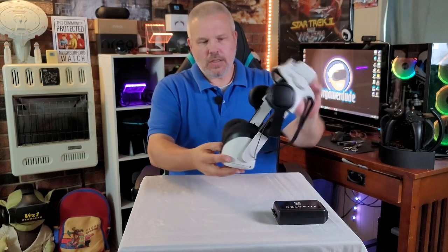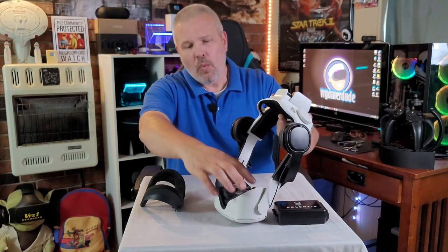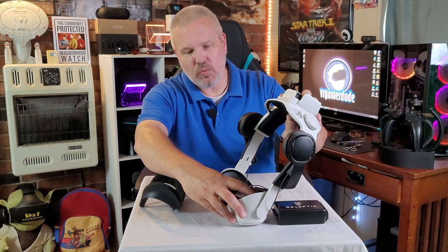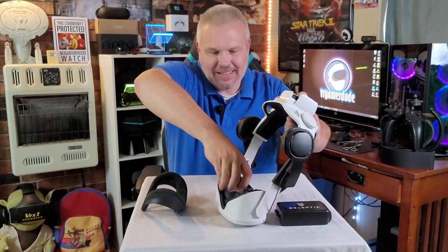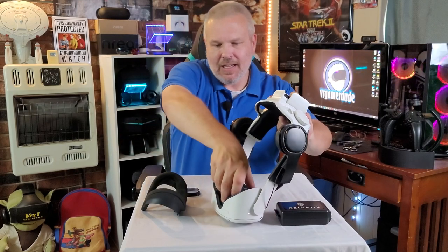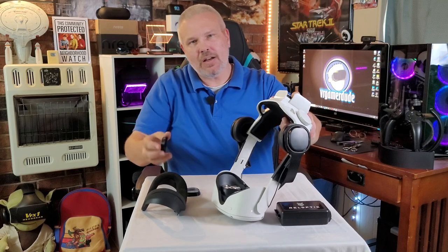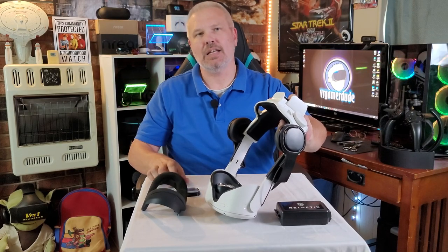First of all, let's go ahead and de-install my Widmo lenses so you guys can kind of see what I was talking about. When you pop these on, they get on there pretty tight, so you really have to kind of pop them off. There we go — you can hear it click. That right there is what I was talking about — it makes it a little harder to pass the headset, so to speak.